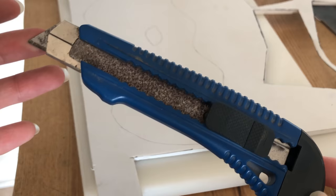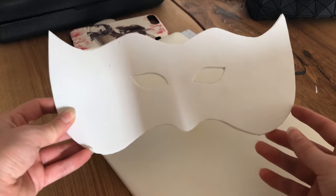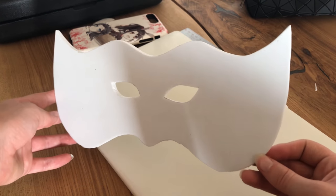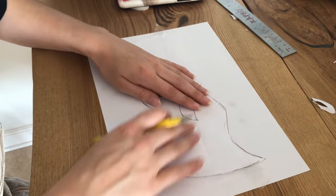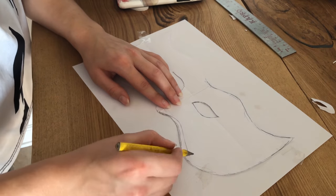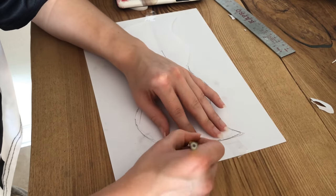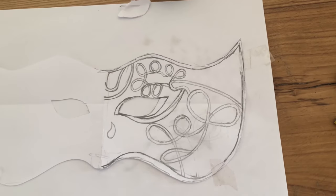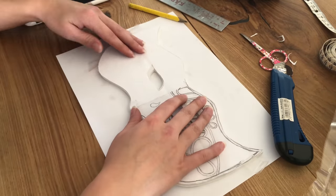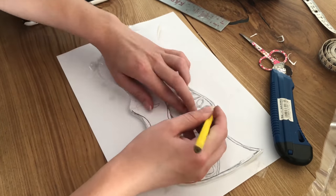For the cutting part we're going to use a knife. Then we're going to find the pattern again and start drawing all the details the mask has, but just on one side. Go find lots and lots of pictures of Wei Wuxian where he wears the mask. There are some details on the nose and forehead that can be quite difficult to figure out, so I decided to keep mine simple. I re-drew the eyes because I thought they were a little bit too small.